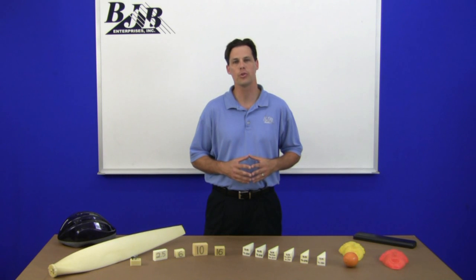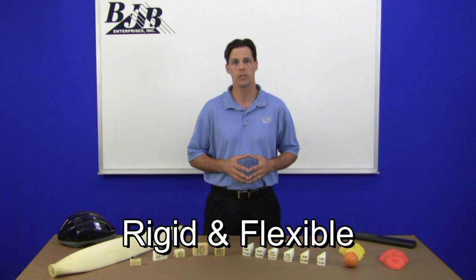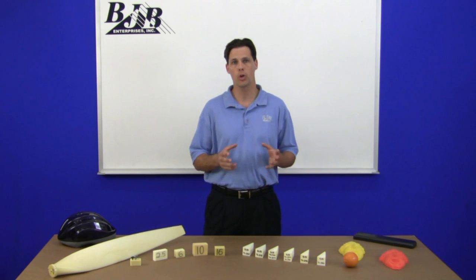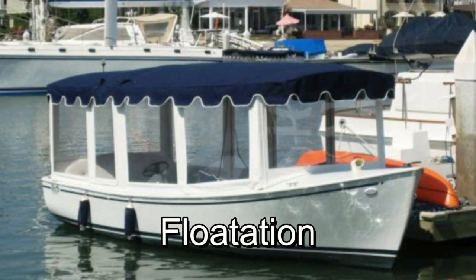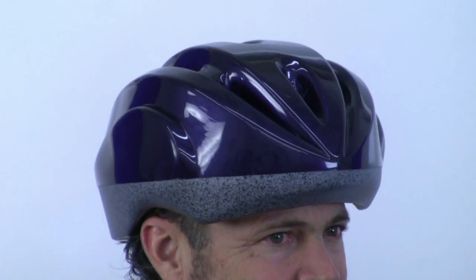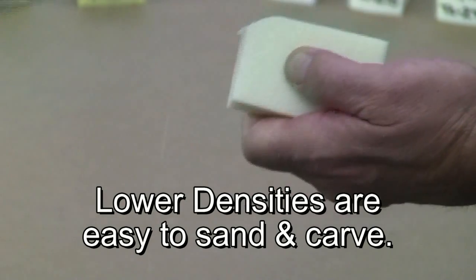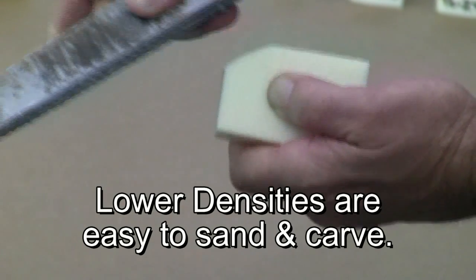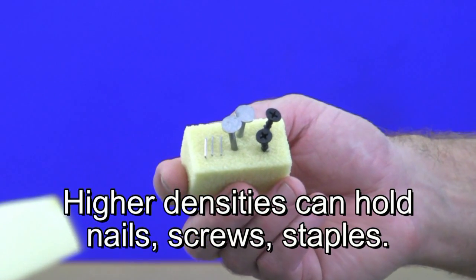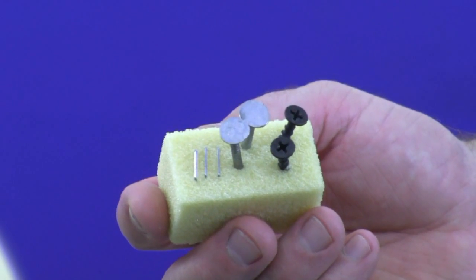BJB manufactures two distinct types of castable foams: rigid and flexible. The rigid foams are closed cell and come in a variety of densities. They work well in applications for flotation, prototypes, and even lightweight backup for tools. At lower densities they are easy to sand and carve. At higher densities they can hold nails and staples, or be structural enough for lightweight furniture.